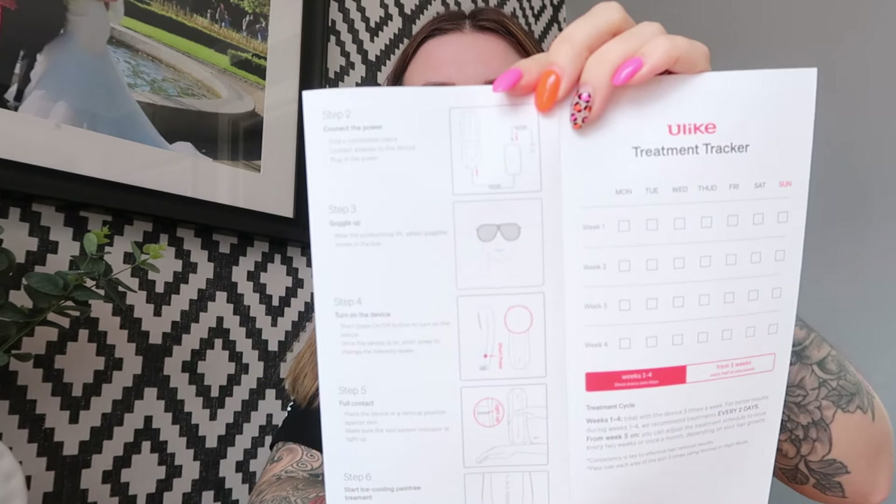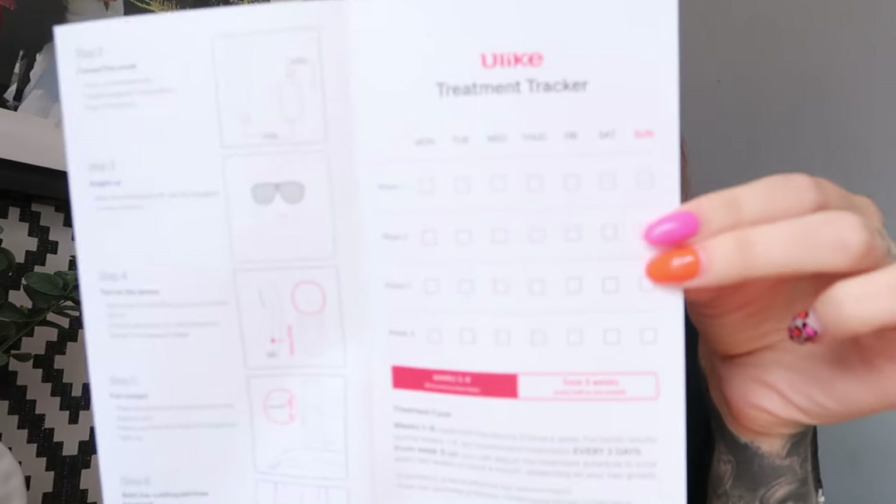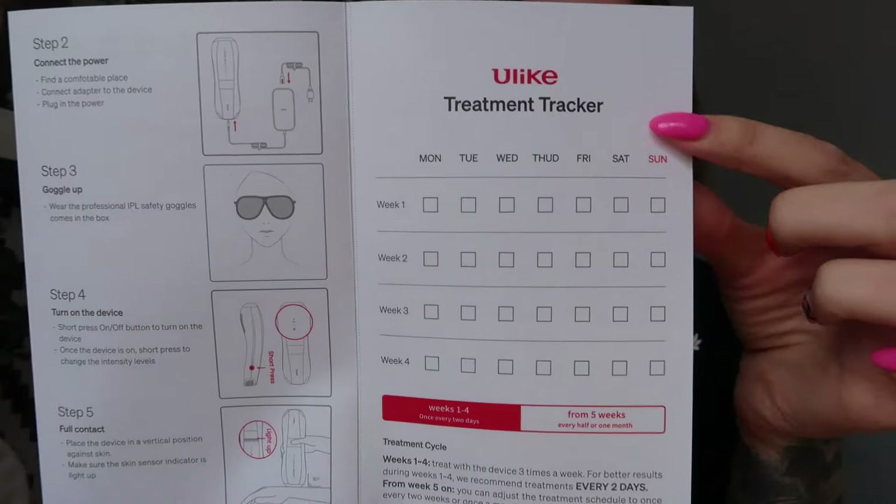It also tells you whether the IPL device will actually work for you — there's a little graph; feel free to pause the screen and read it at your own pace. It tells you how to use it, and it also tells you about their You Like patented sapphire ice cooling technology, which is something that is really good.